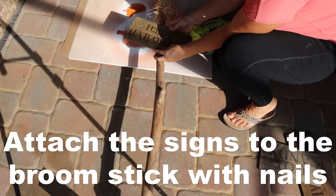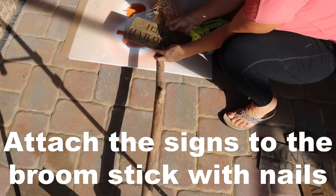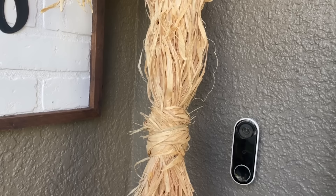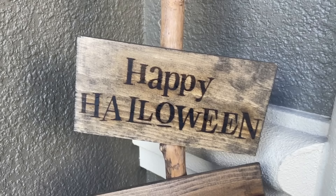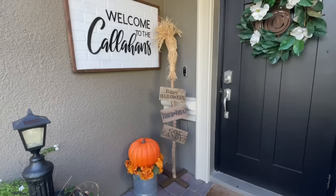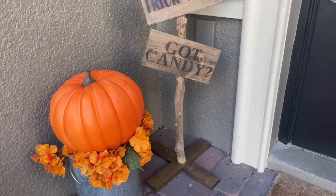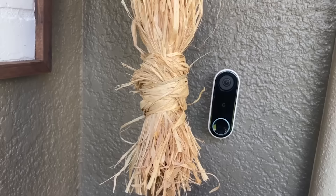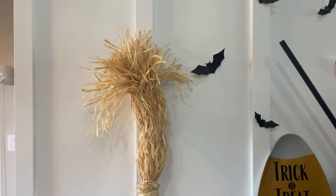It looked a lot better. Then just to finish it off and make it rustic — the whole thing kind of looked rustic anyway — I just sanded down some of the edges of the sign and that was it. Isn't this such a cute piece of decor? Mine ended up being $15 because I spent $7 on the walking stick. But if you find your own walking stick, you could do it for $8. This is easily a $60 look.